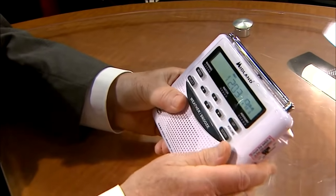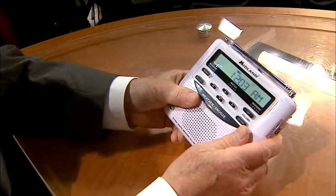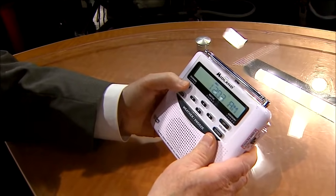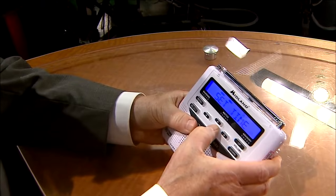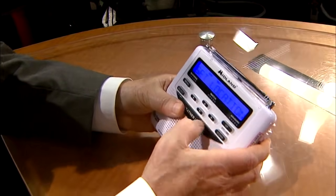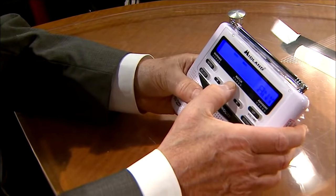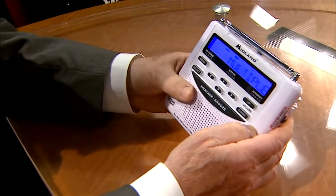There's your time, and now say you wanted to put another location in here. You have a single location, but say you have a cabin up north. You press menu and scroll to where it says set location. Arrow down to set location, select it. Right now it's on single location, but if you arrow up, you can switch to multiple locations and select that.